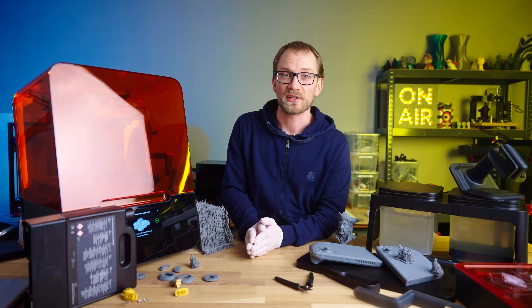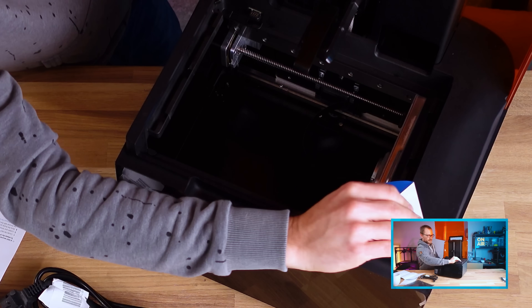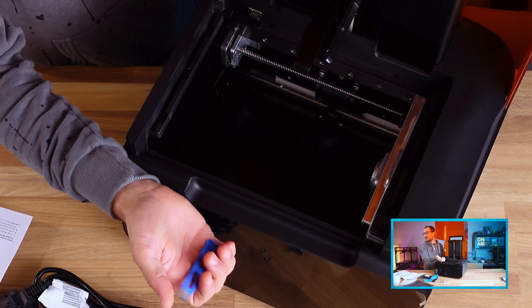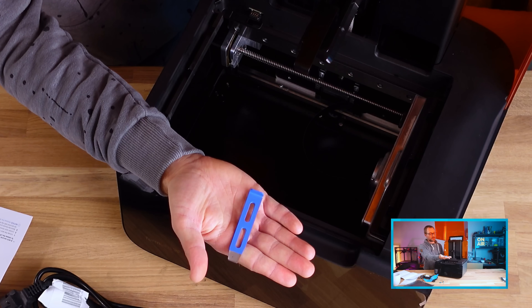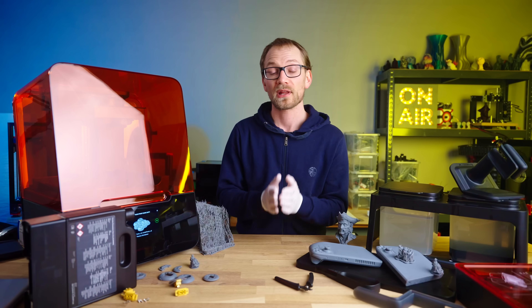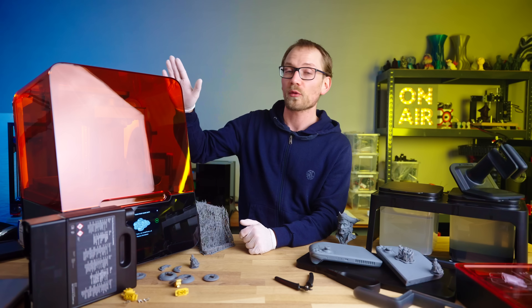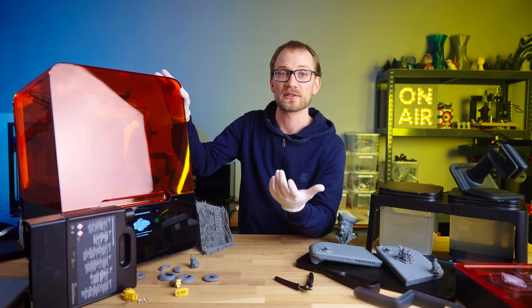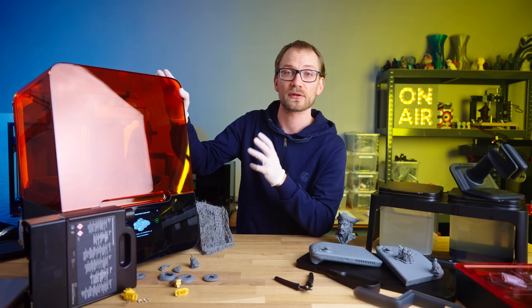It all begins with the unboxing, where everything is really well labelled. There is a consistent blue color for packaging that needs to be removed, components only fit in one way, and they all click into place to let you know that you've inserted it correctly. When I unboxed this, I was already fascinated by how well thought out even the simple experience was of getting the printer running for the first time.